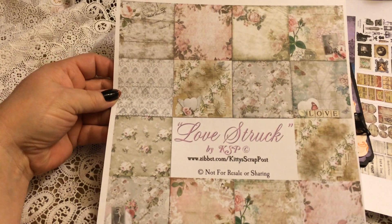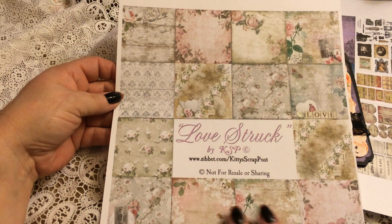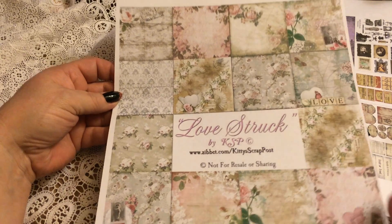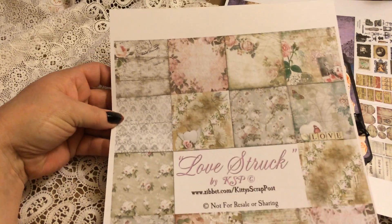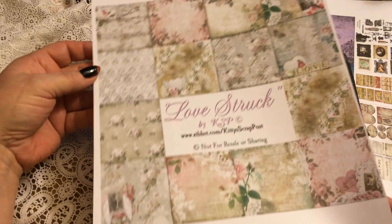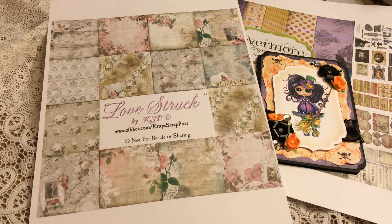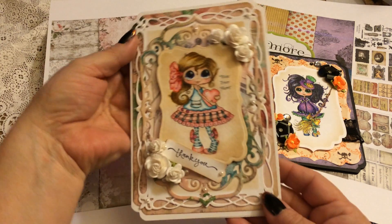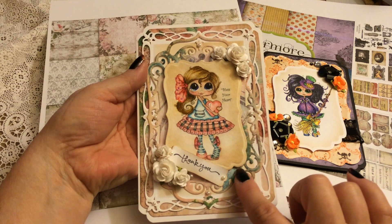The second card — I used Louisa's Love Struck, which was her Valentine's paper from last year. She did Love Struck and then Heart Break, I believe it was. The papers are kind of this shabby chic vintage, absolutely gorgeous. I used the ones with rose on it and this is the card I created.